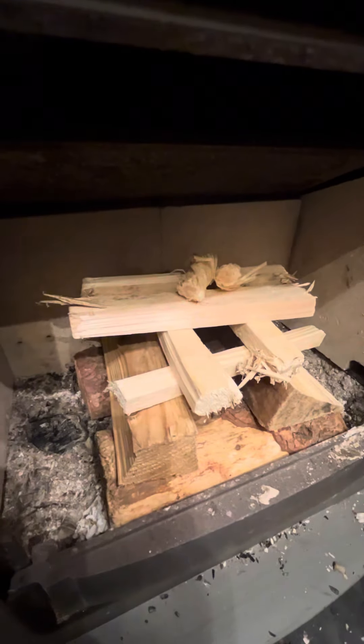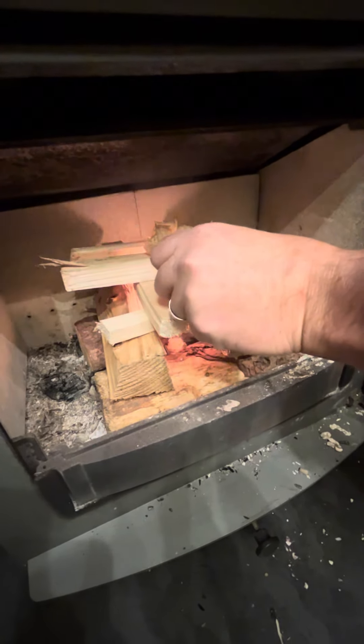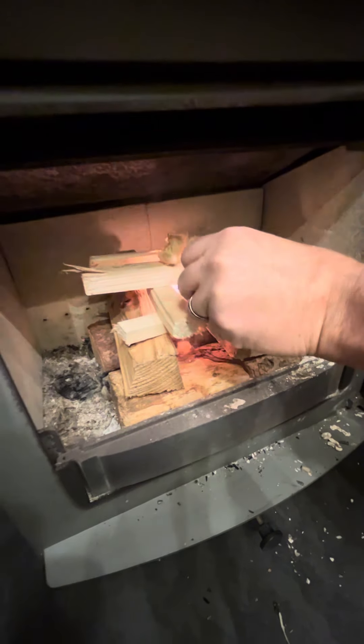The triangle of fuel means it burns from the top down into the tower, which means you don't have to open the door to keep reloading it. So we're going to light the fire now — and we're off.